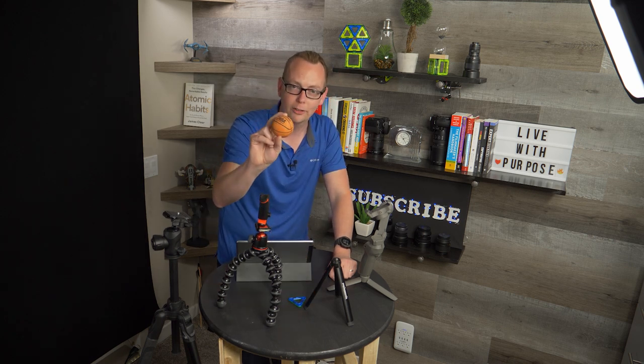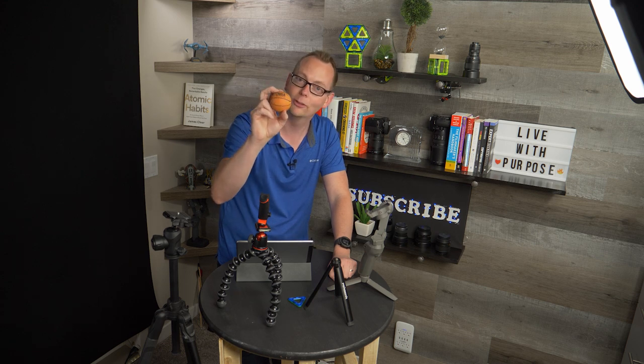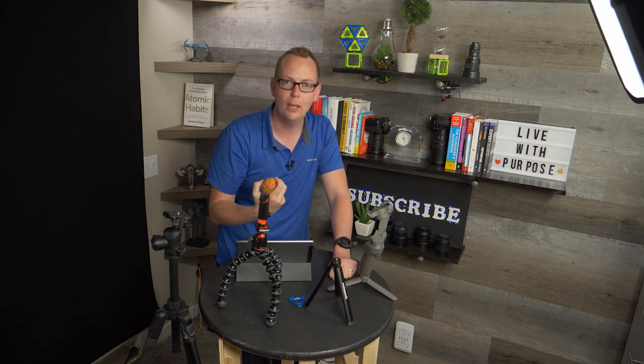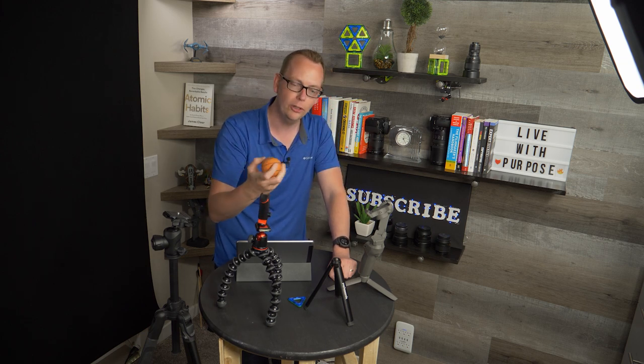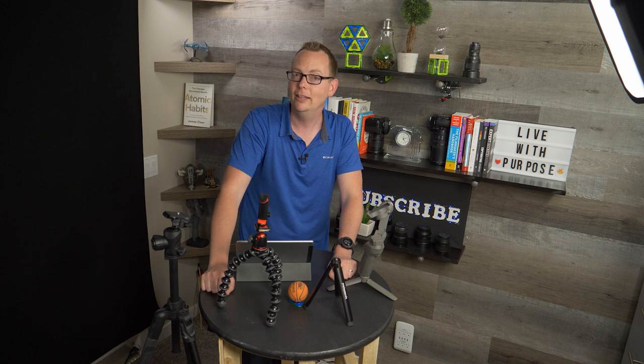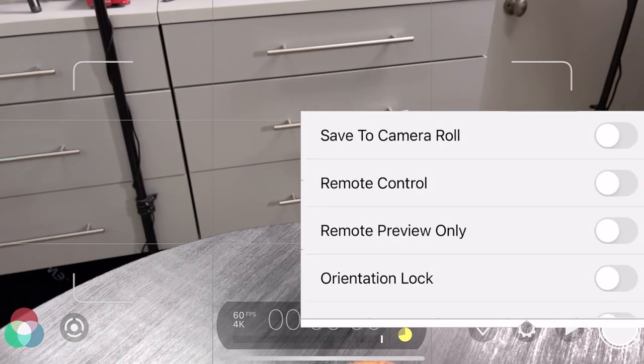Here is our subject — this is a Spalding miniature basketball. This is going to be our subject for the video. We're going to use this table right here. I'm going to show you a few shots you can do, and we're going to use that overlooked feature I mentioned at the start of this video — and that is stitch recorded footage.